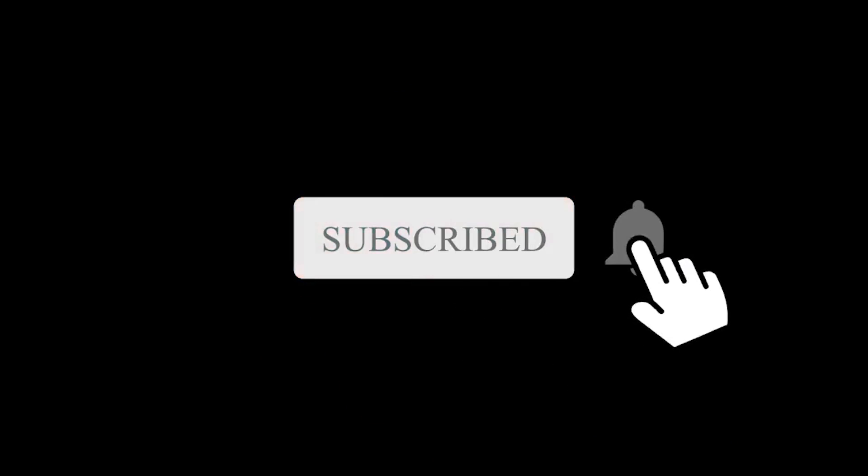I will put down the links for each mobile in the description as well as in the comments section below. If you are not subscribed to the channel please do subscribe and also press the bell notification. If this video is helpful for you please click the like button and also share it with your friends.